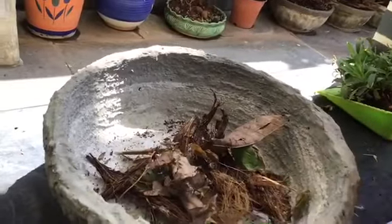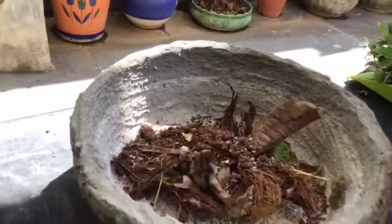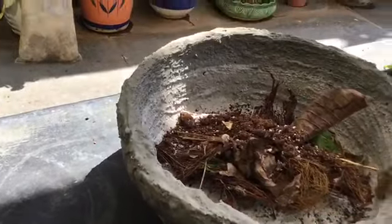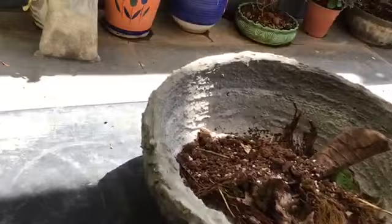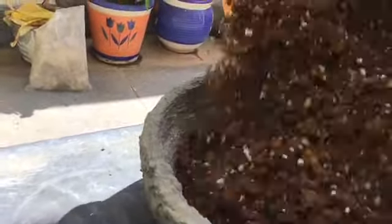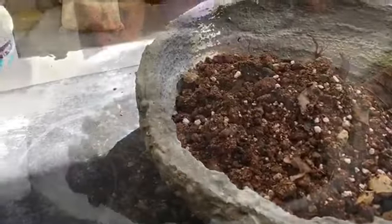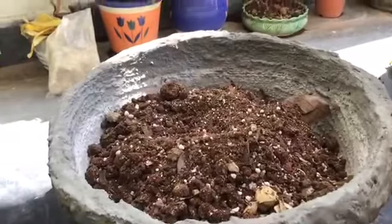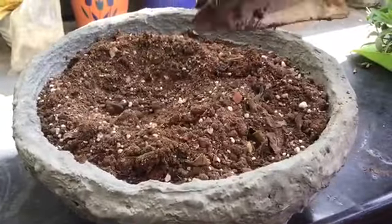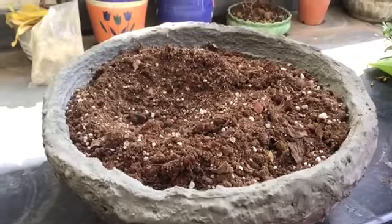After that, we just have to put in the soil. This is mixed soil — some perlite soil. The mixture we are having right here is made of perlite, normal soil, as well as neem cake.